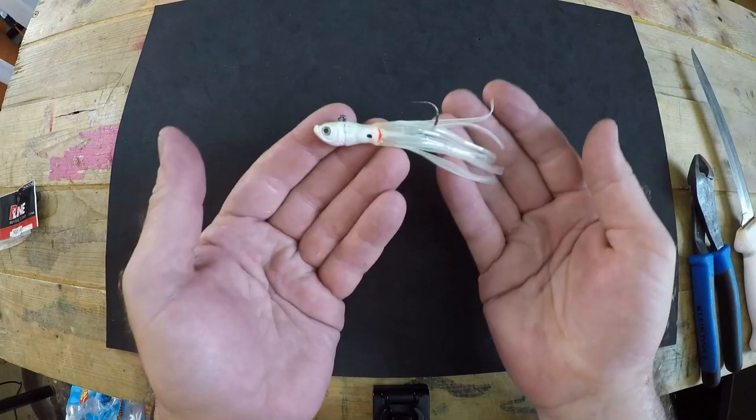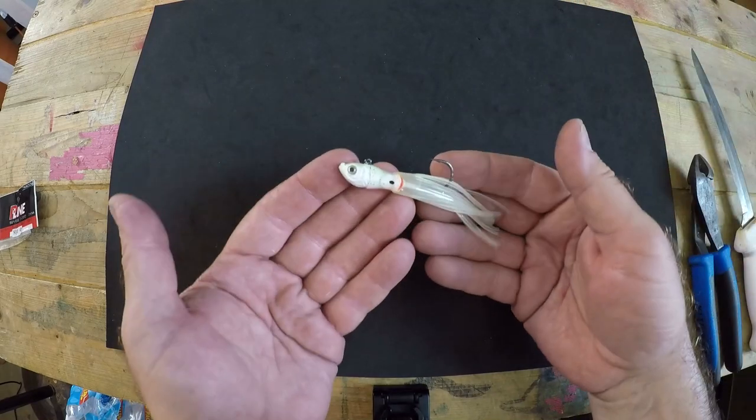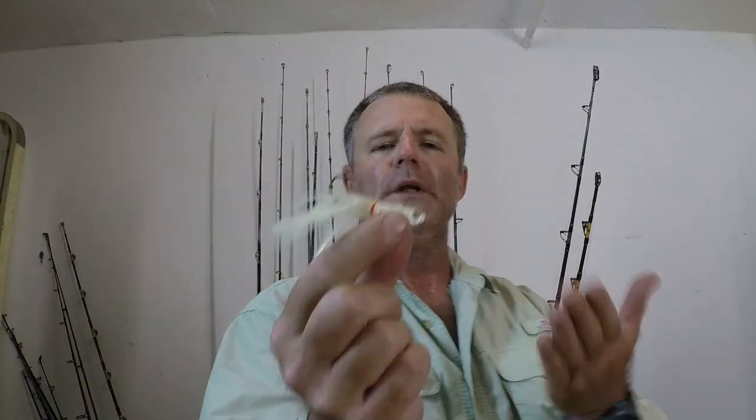That's what I do to rebuild these — it's as simple as that. You're ready to put this on your leader, get it trolling, pitch it out, jig it, do whatever you want. And there you have it; it really is that simple. There's not much to it and we're not complicating things.